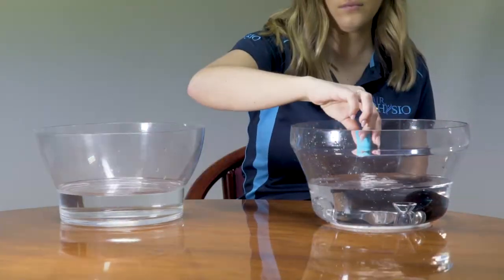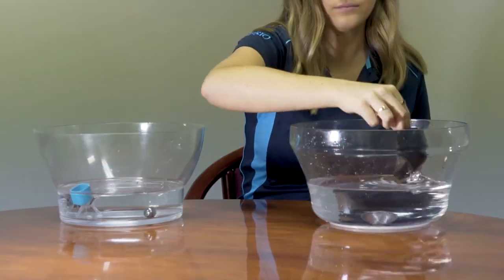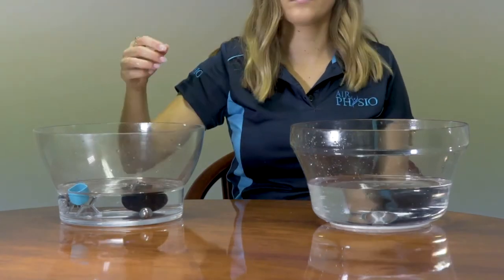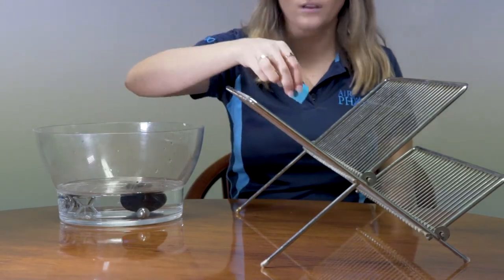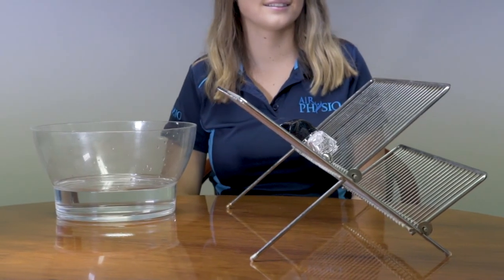Once finished, transfer all the parts back into the distilled water, shaking loose the excess alcohol and water from the parts. Agitate the water and leave for two minutes. The final step is to transfer all the parts onto an air drying rack and allow the parts to air dry before reassembling.